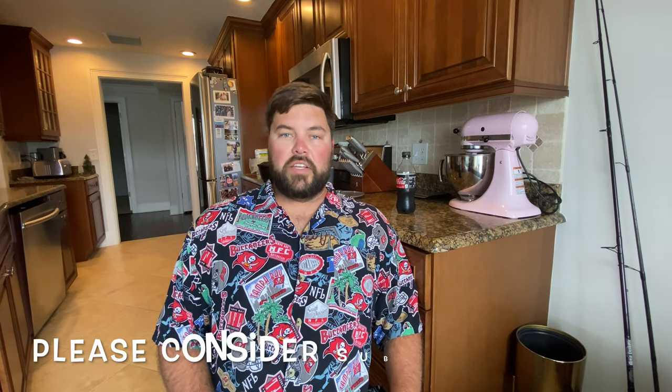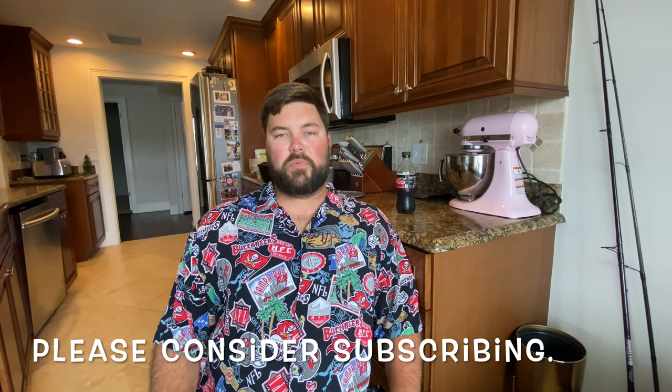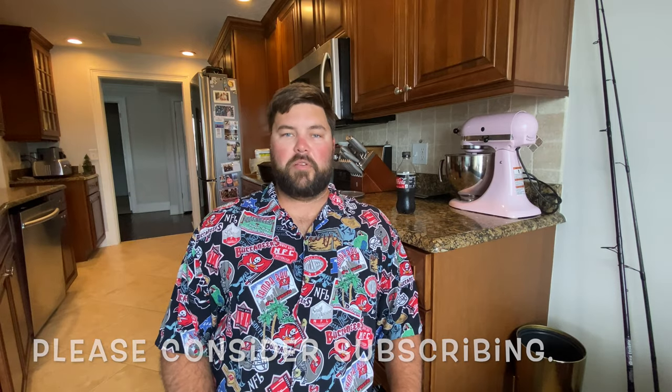Hello YouTube friends. I wanted to do a quick meal prep idea because I'm a lean mean 275 drinking machine. I'm gonna make a barbacoa beef chuck roast. 96% of you watching this video are not subscribed to my YouTube channel.